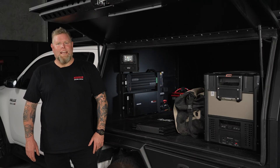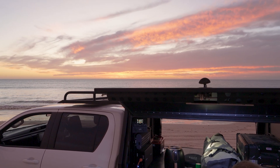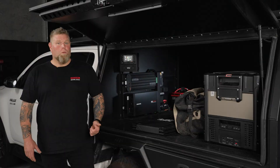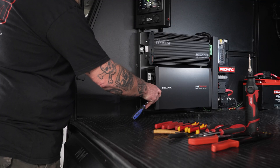Installation is as easy as it gets. Engineered by Redarc and designed with canopies in mind, it provides a streamlined solution and makes power on the road simple no matter where you are. It arrives pre-assembled, pre-wired and mounted on a durable powder-coated metal panel, making installation incredibly straightforward.